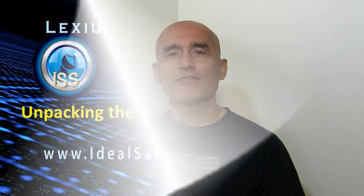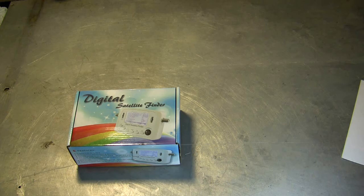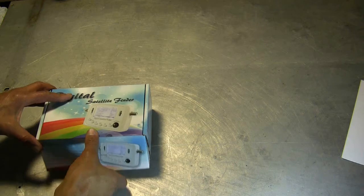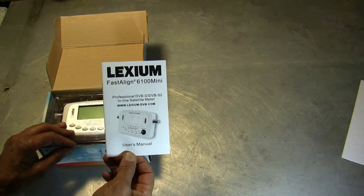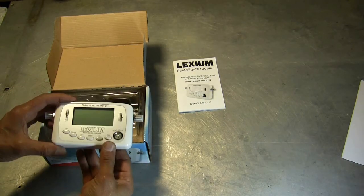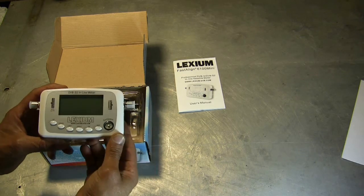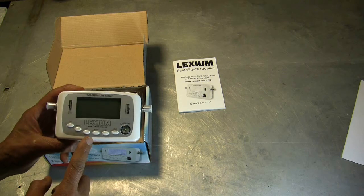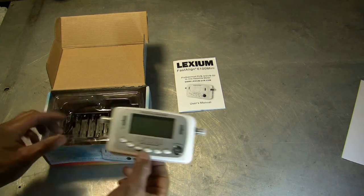It's small, practical and easy to use. Unpacking the Lexium FastAlign 6100 Mini — in the box you get your Lexium manual, the meter, nice and compact. There's an input for the satellite and an output to the receiver. The receiver is the one that powers this meter, and you also get a little compass to get yourself a general direction as to where you need to aim the dish.